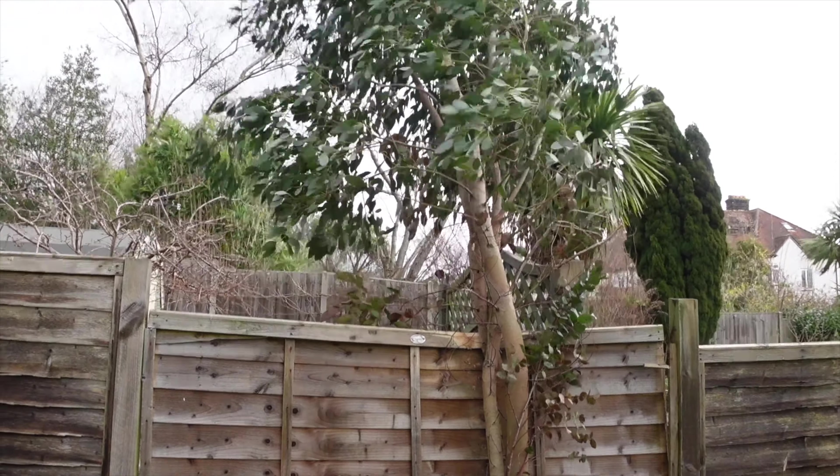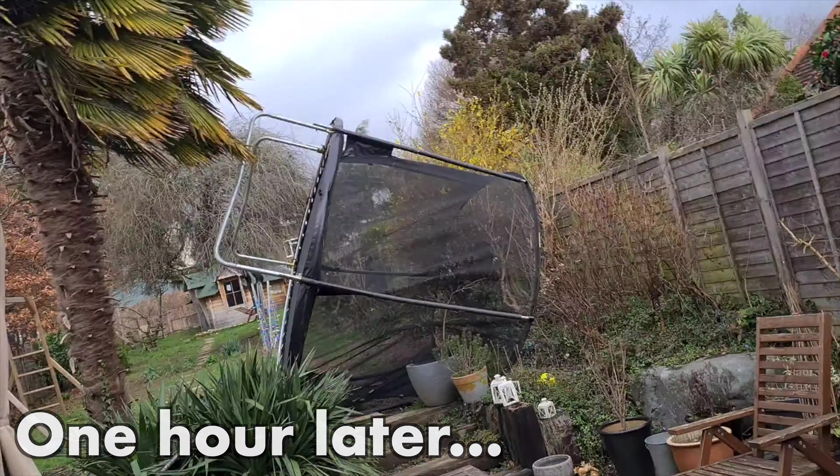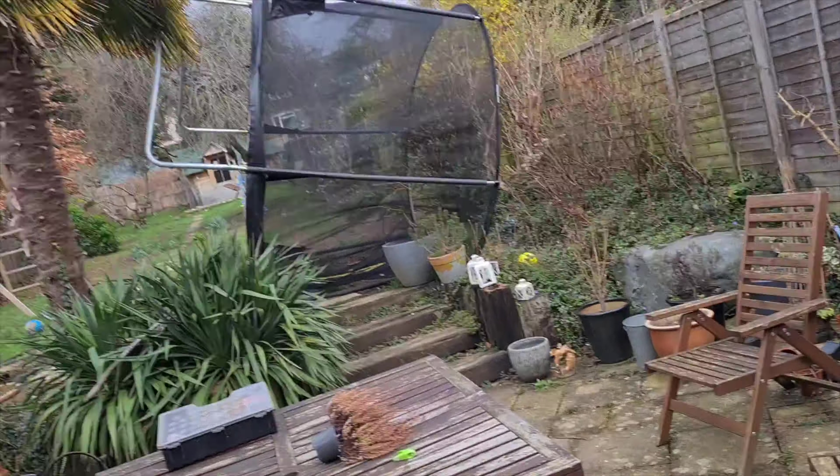Oh, what am I going to do? All right - look at this, look what the wind's done! Oh my goodness!